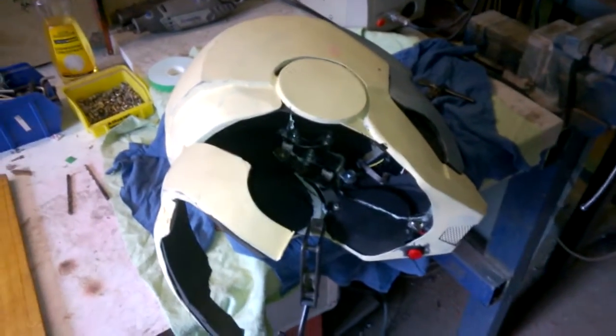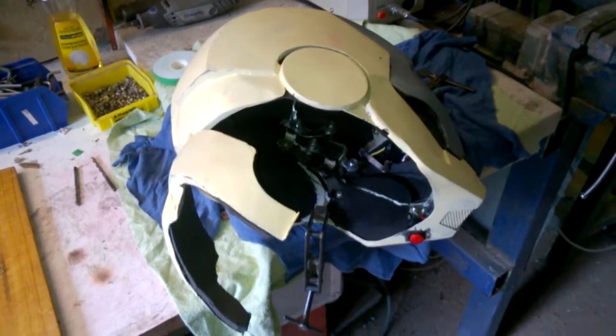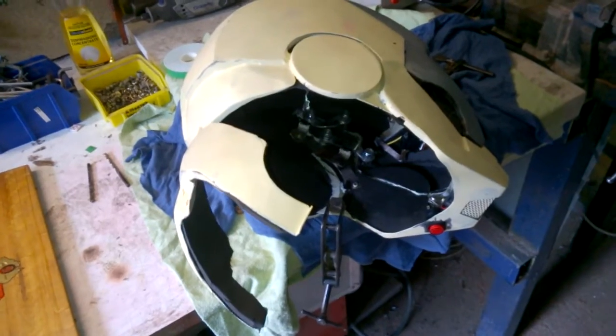G'day all, Sam Bagger here from the 405th Infantry Division and the Replica Prop Forum. It's just a quick video to show everyone how the micro switches are going to work on the hinges.